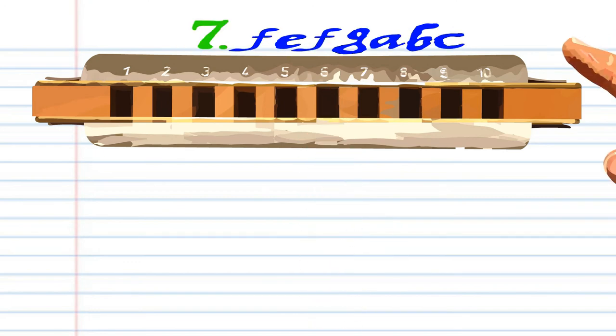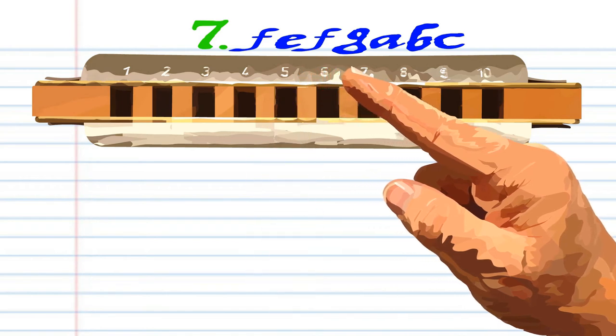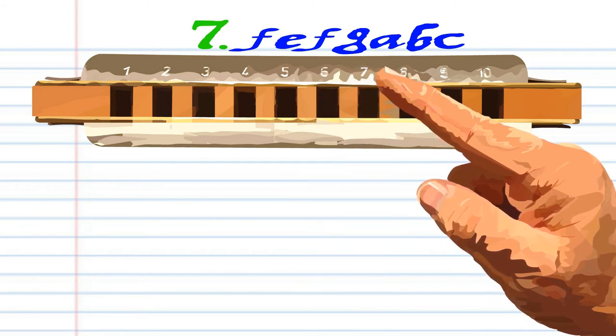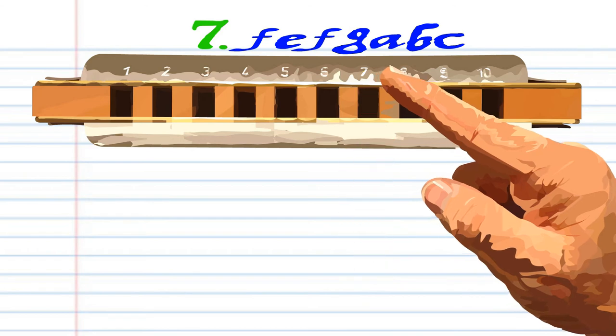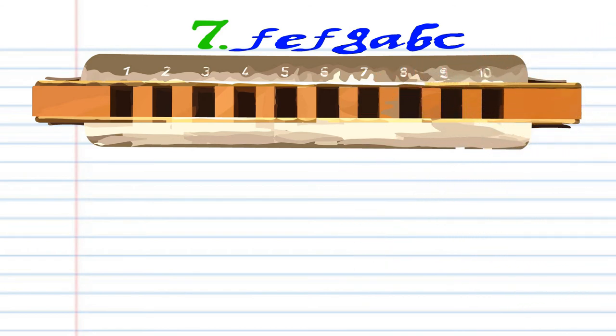For phrase 7, breathe in through 5, blow into 5, breathe in through 5, blow into 6, breathe in through 6, breathe in through 7, and blow into 7. Practice this until you end up with something that sounds like this.